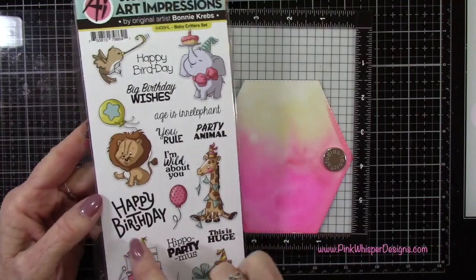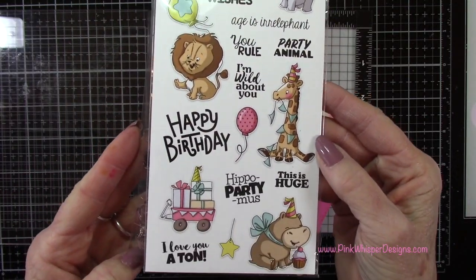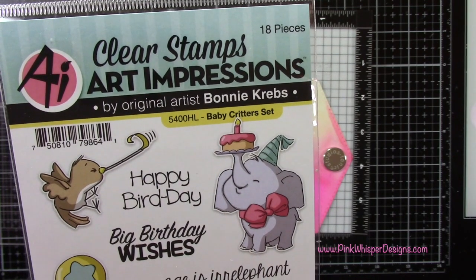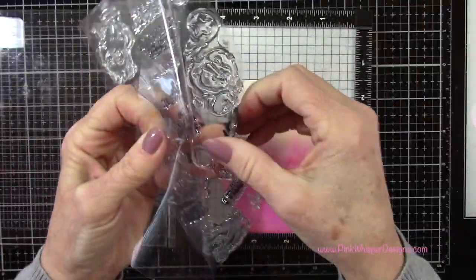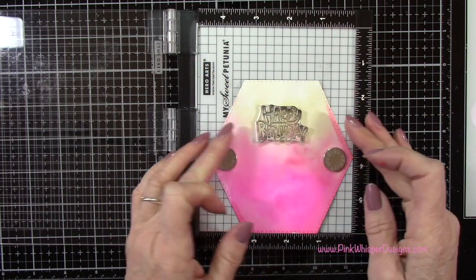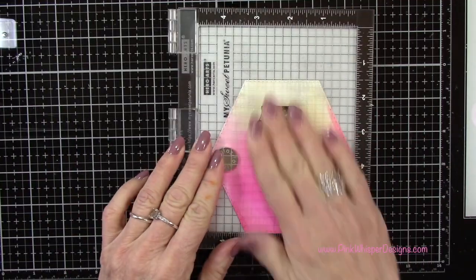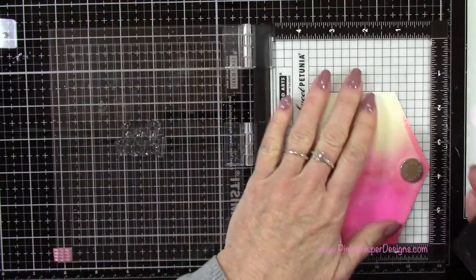I'll just heat set that very quickly. And then I'm going to grab the happy birthday stamp from the baby critters set — I've done another card with that set which I will link to below. So now I've got that happy birthday sentiment. I'm just going to position that up towards the top and center it, then I'll go back to the Versafine Onyx Black ink and I'll stamp this a couple of times.